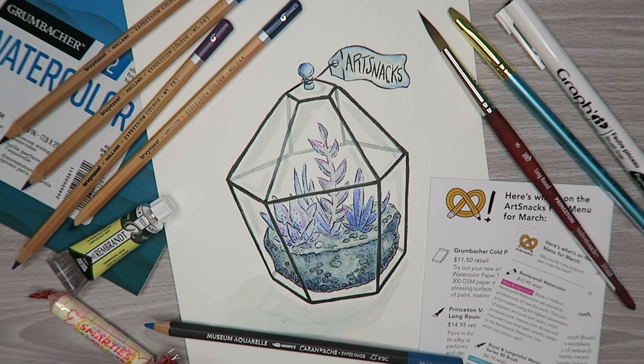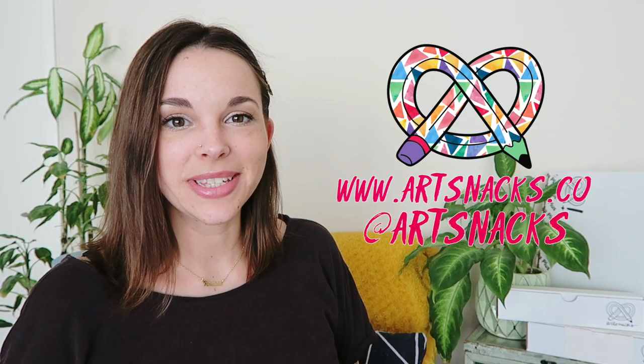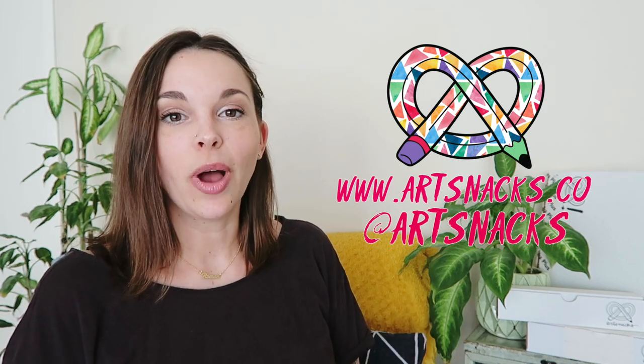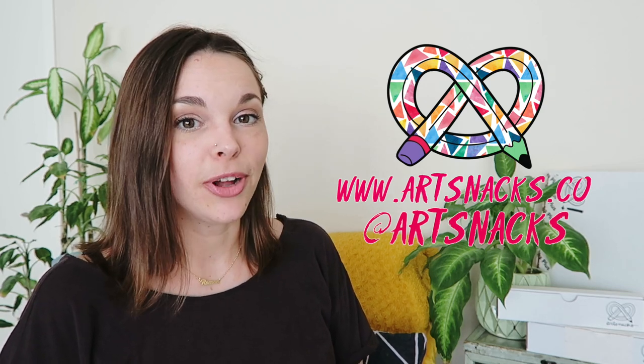And there you have it, guys — the March ArtSnacks box. Cheers to seven years, ArtSnacks — this one's for you! If you're new to ArtSnacks and want to celebrate with some new supplies, there's a link down below where you can sign up. While you're here, don't forget to like this video, subscribe for future box breakdowns, join us for free over on Mix, and follow ArtSnacks on social media. This has been another ArtSnacks box breakdown and I'll see you all next month. Bye!